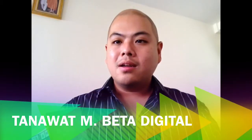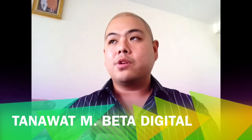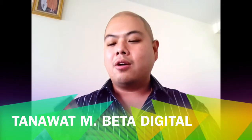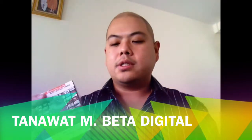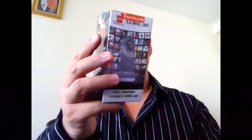Hello, my name is Tanawat. I'm from Beta Satellite. I'm making this video in English in order to speak directly with my international clients and customers regarding our new satellite product, which is the KU-BAN LNB, which is the feed horn.